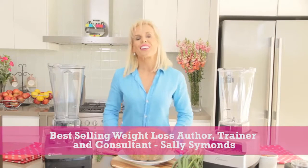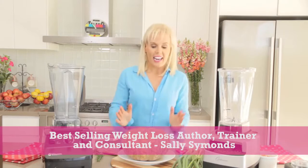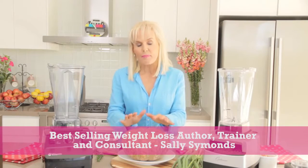Hi everyone, it's Sally Simmons here, director of Love Your Weight Loss, best-selling weight loss author, and today I'm going to make pumpkin soup.